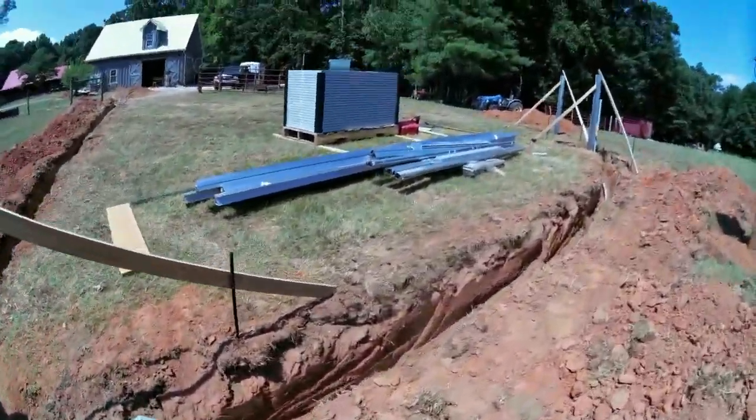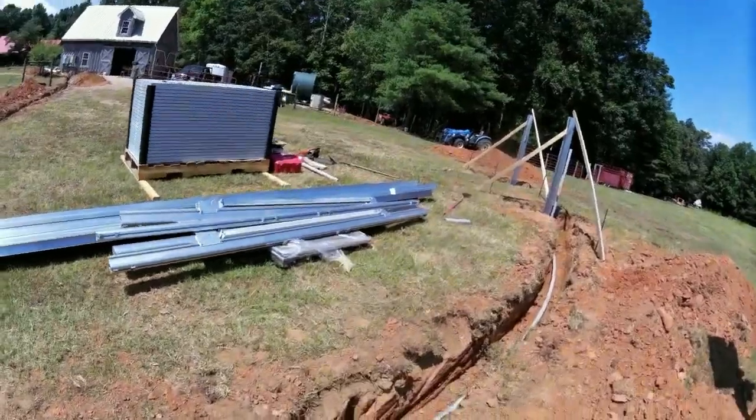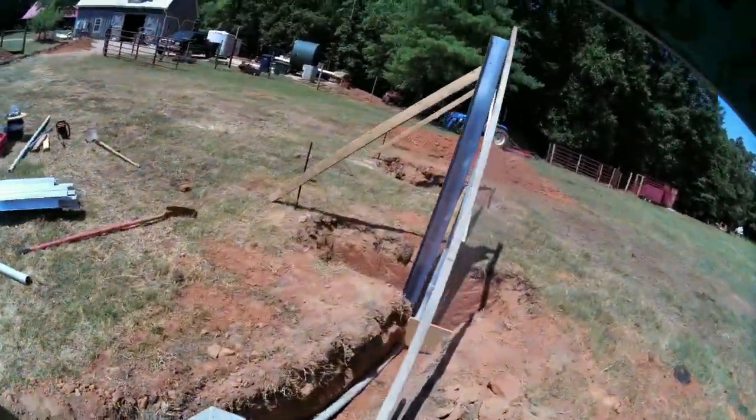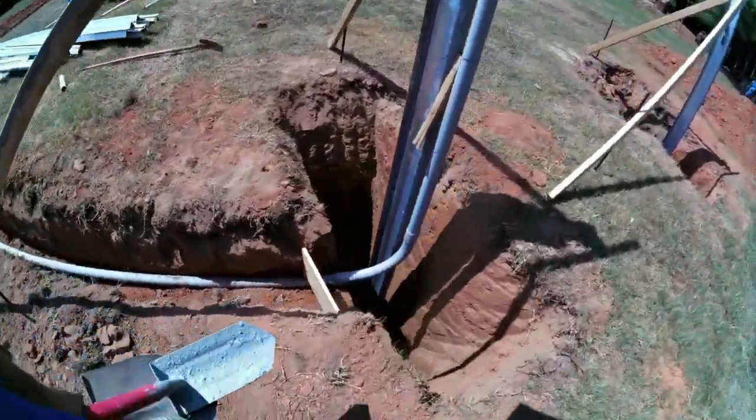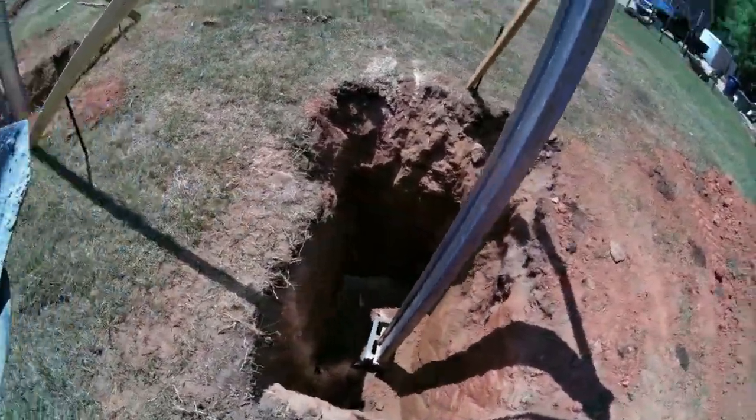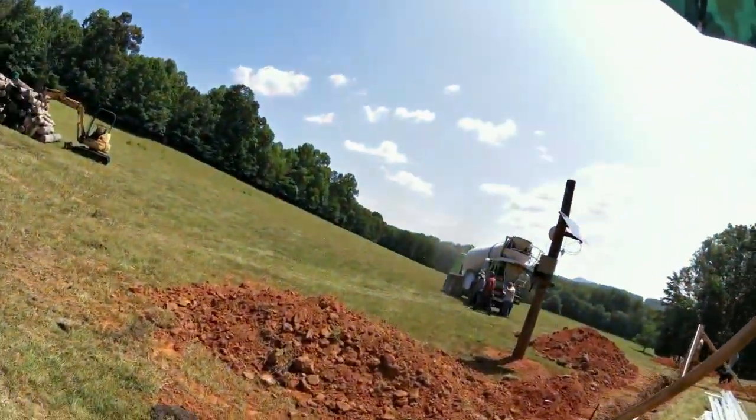It calls for about three quarters of a yard of concrete in the hole, and Scott went a little bit overboard. But it looks great — it's going to work great. It'll be uber strong.